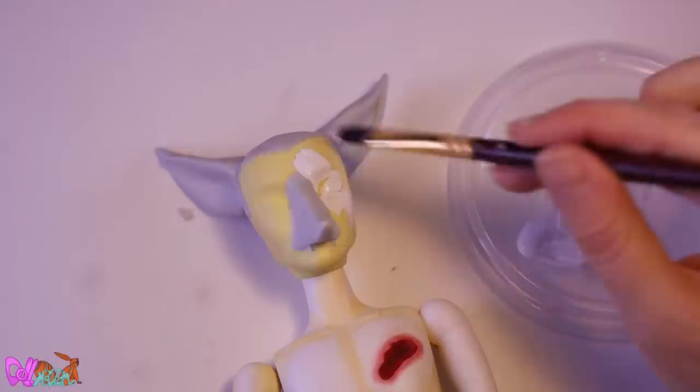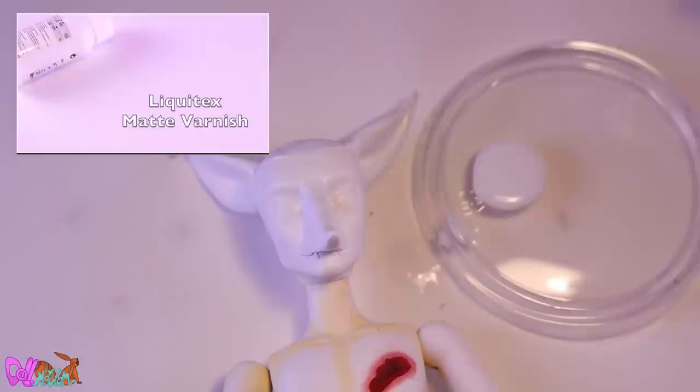Time to match his head with his body color. To hide the paintbrush strokes, we use a few layers of matte varnish.